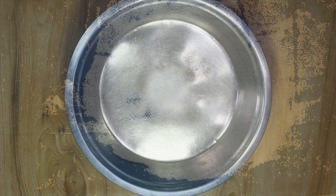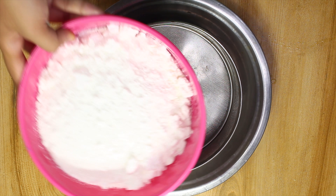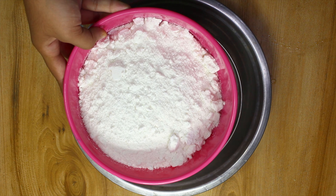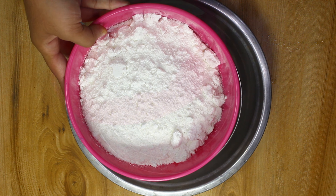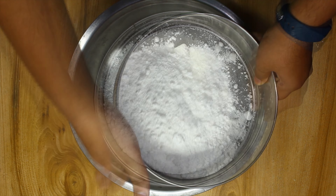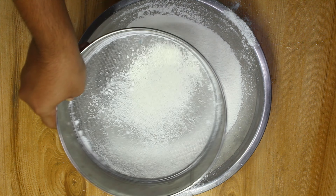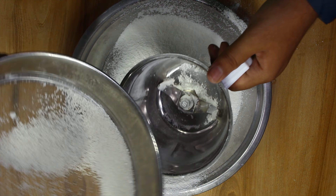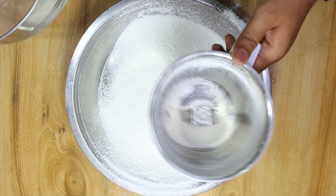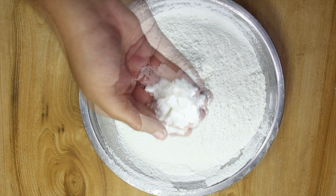Now blend it in a mixer. Take a sieve or a chalni. This is the rice powder or the rice flour. Sieve it through the sieve, shake it a few times and the rice will be very fine and nice. There would be some larger particles of rice — blend it once again in the mixer. Here is our anarsa peet ready.